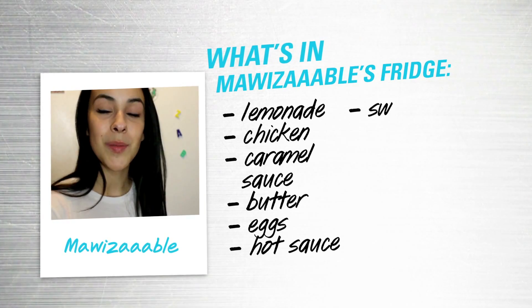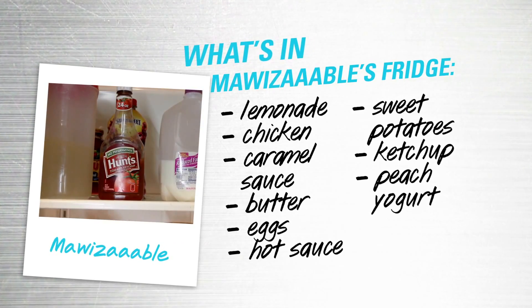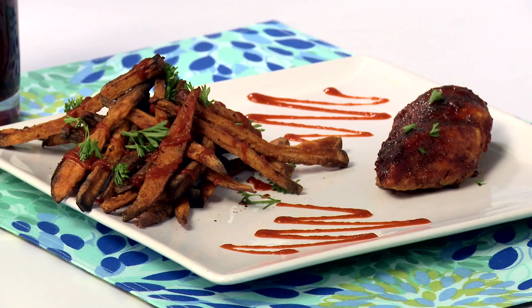Today I am being challenged by Moiseville who had these ingredients in her fridge. To watch her full video, check the link in the description box below. Today we are going to be making soda chicken and to pair with that we're making some spicy sweet potato sriracha fries. So let's get started.